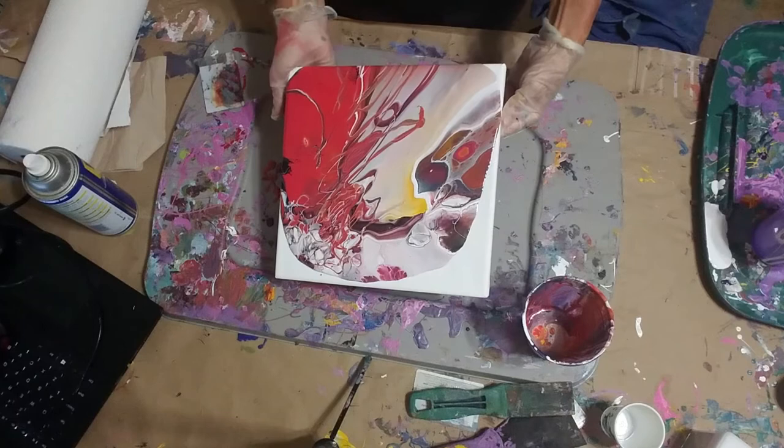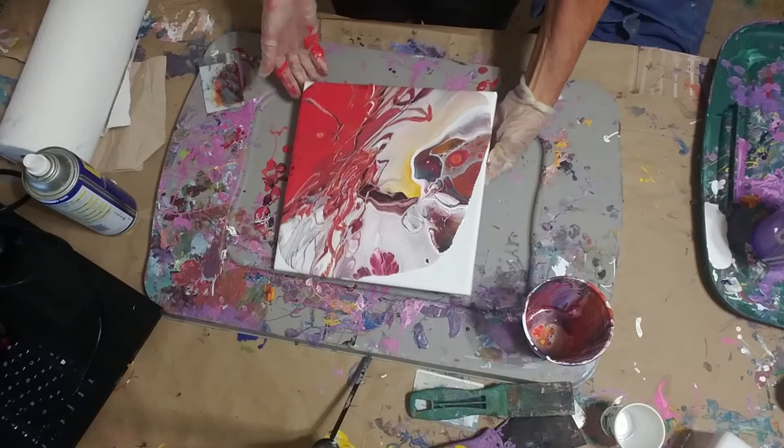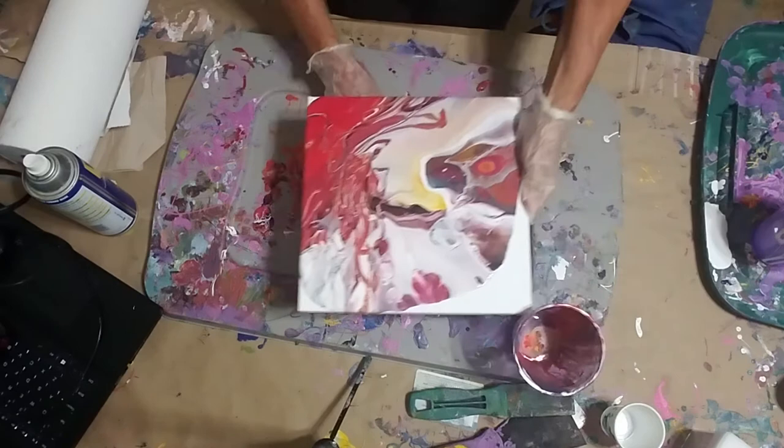I'm not too sure what I want to do, but I don't want to lose it. I'm going to scrape up some of these colors.